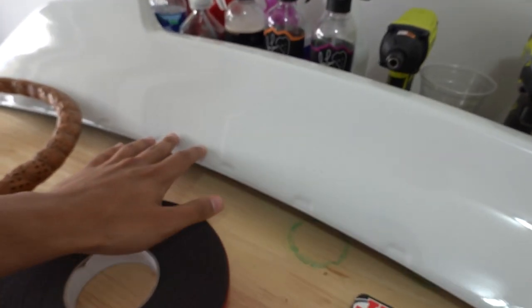First I need to go ahead and take off the stock spoiler. You guys already saw me do that in the last video so I'm not going to bore you too much with that process, but let's get to taking this off, cleaning it, and then putting the new one on.